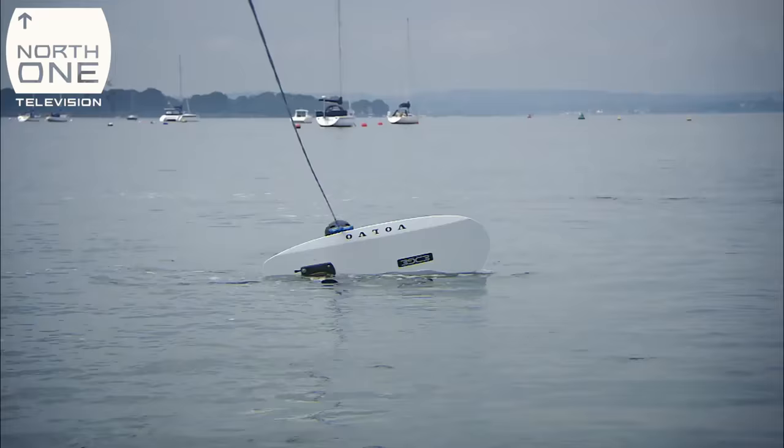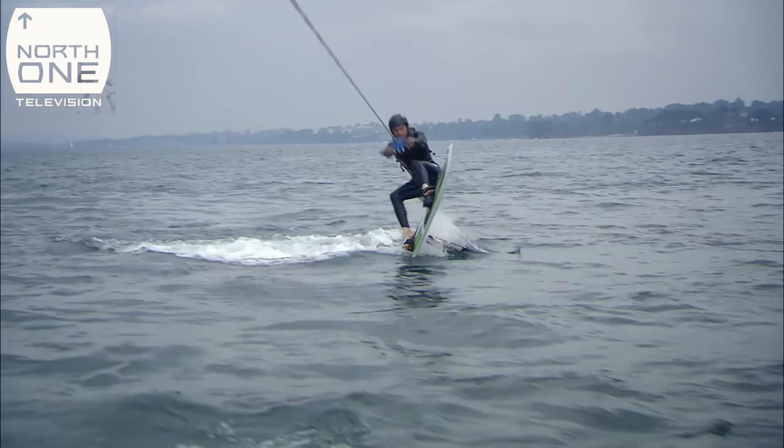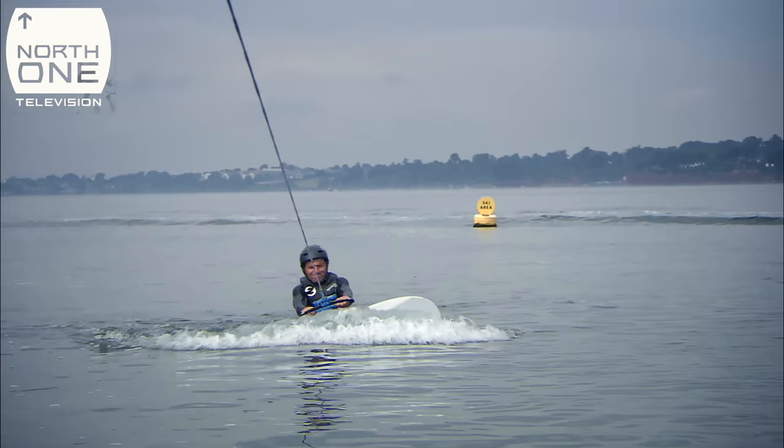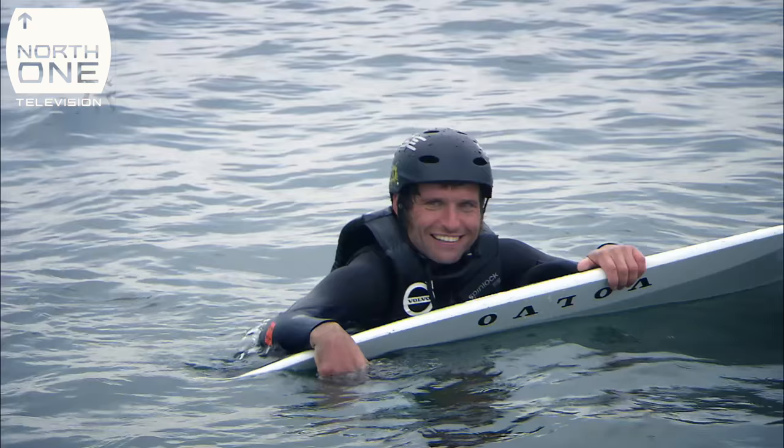Guy prepares to foil board for the very first time. It's hard. It's not something you can learn fast because it's a real feel thing, and there's not really a sport that you can say is exactly the same as hydrofoiling.